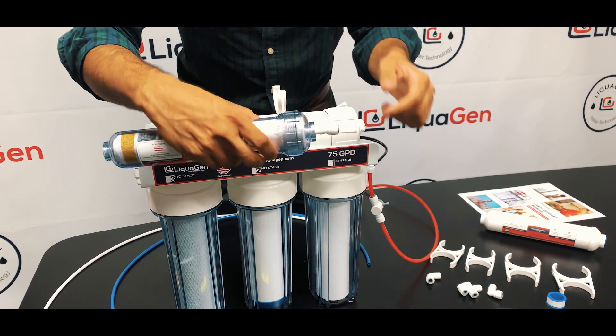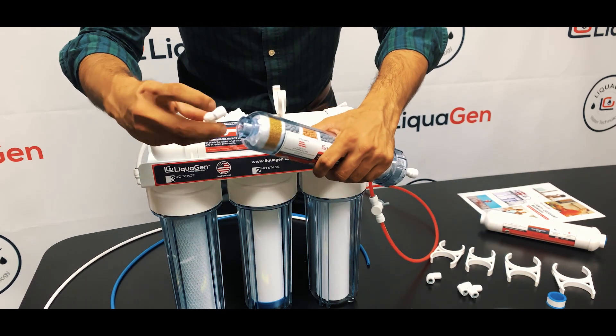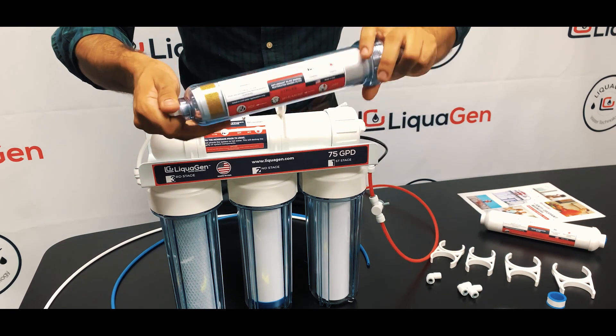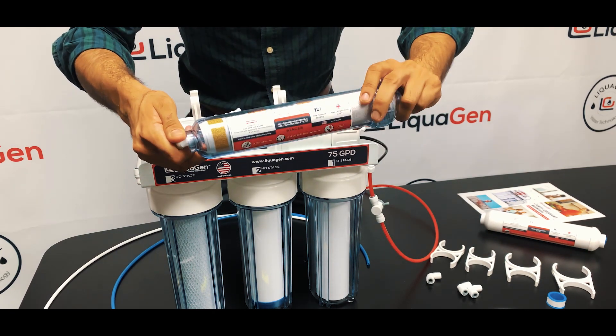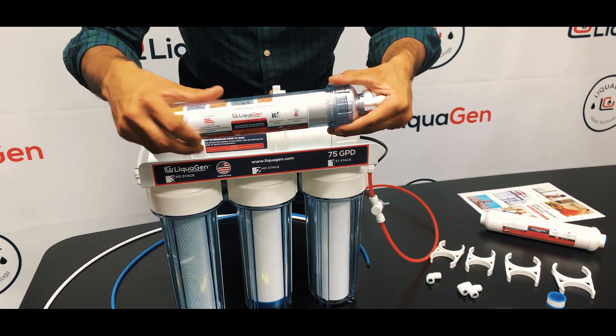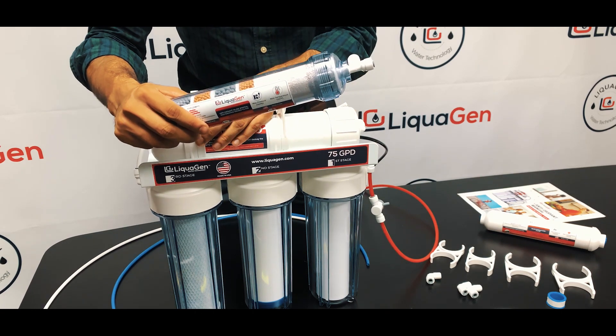That's essentially how you put it on the cap side. The 90 degree fitting — Teflon tape pre-applied — goes over here. Always make sure that your mineral filter comes before the inline carbon and after the reverse osmosis membrane.